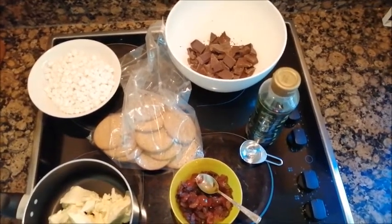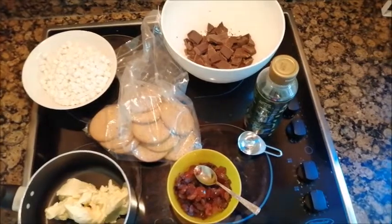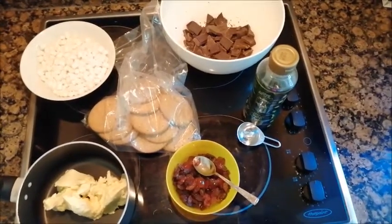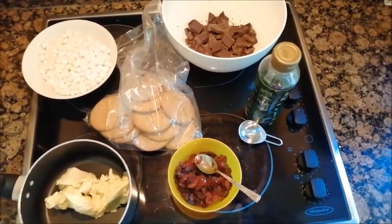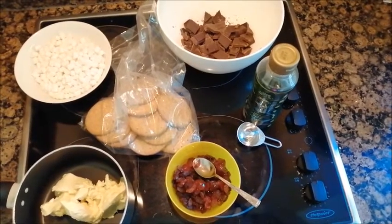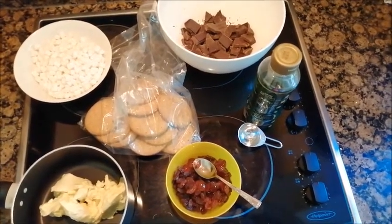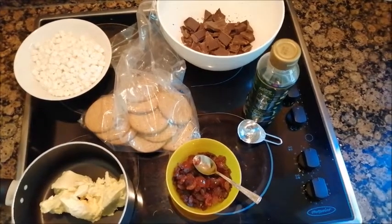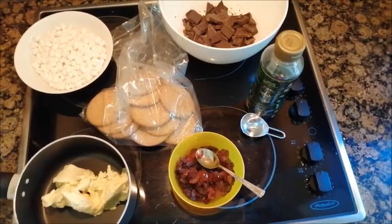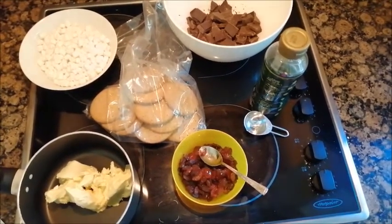The ingredients you'll need to make the Emmaus Rocky Road bars are: 200 grams of digestive biscuits, or you could use rich tea; 135 grams of butter or margarine in a saucepan ready to melt; 200 grams of dark chocolate; 100 grams of mini marshmallows or larger ones cut up; two or three tablespoons of golden syrup. You can also add up to 100 grams of dried mixed fruit, nuts, or anything else you think might be nice. Just take care of any food allergies you might have.